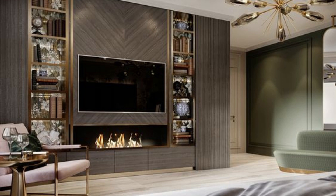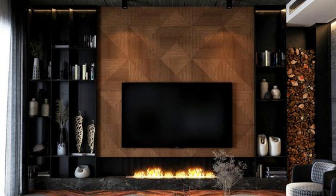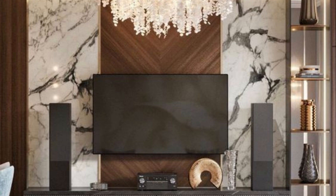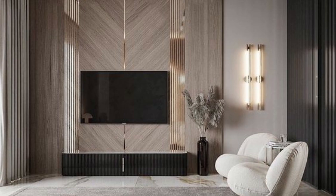Step 1: Measurements. The first step is to measure the wall panel to determine where to place your decorations. Once you've settled on a design, it's time to start decorating. The first element to consider is the placement of the TV. You can either mount it on the panel or place it on a stand. Make sure it's at the right height and angle for comfortable viewing.